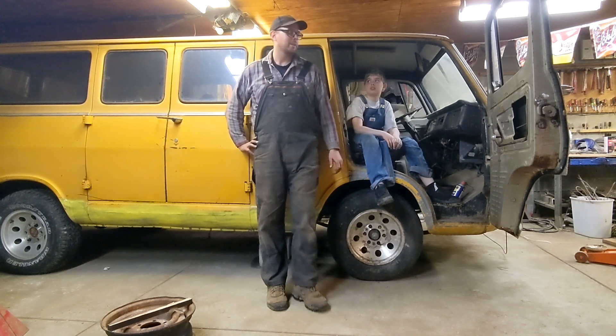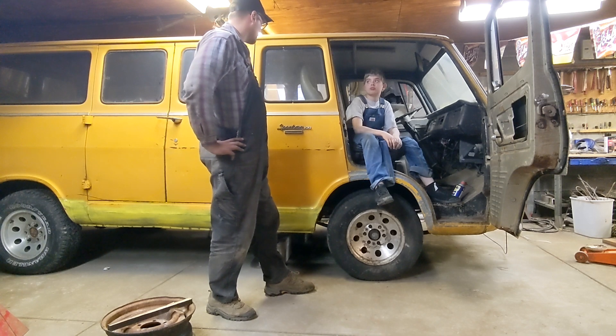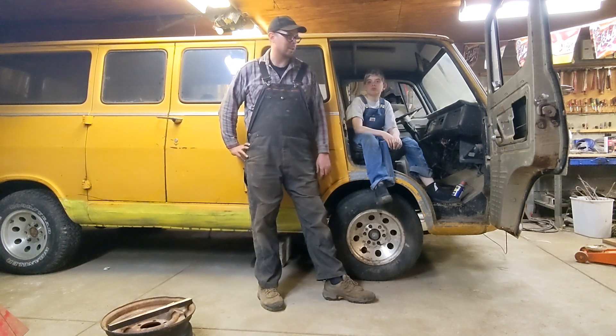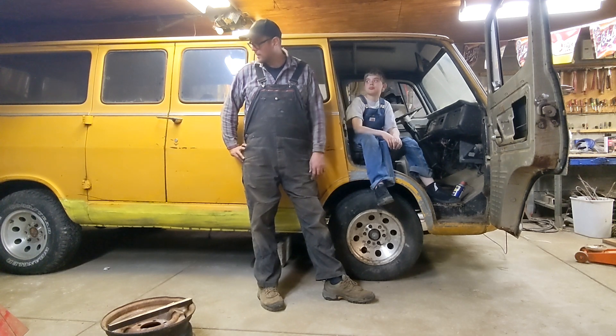What we have here is a 1967 Chevrolet G20, a three-quarter ton van. When we got the van it was pretty rough. Did it have an engine, Simon? No engine, no transmission — basically it was just a shell of the van. It had all the windows, which was a plus, and it was just enough to want to restore it.